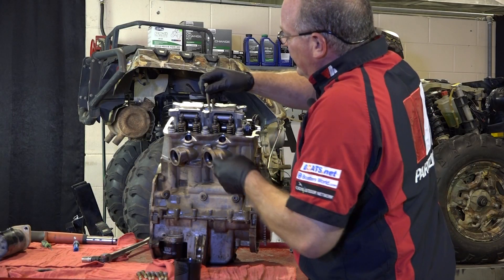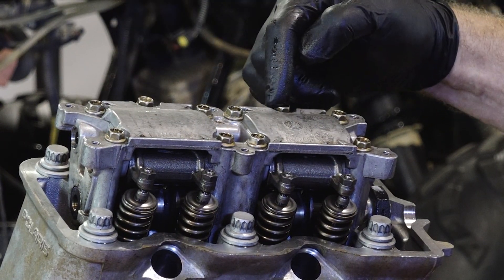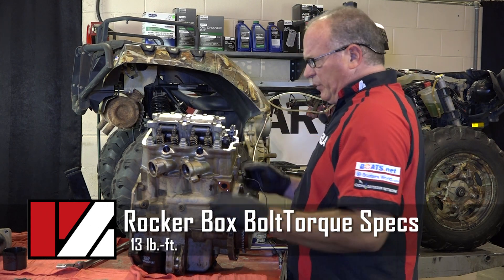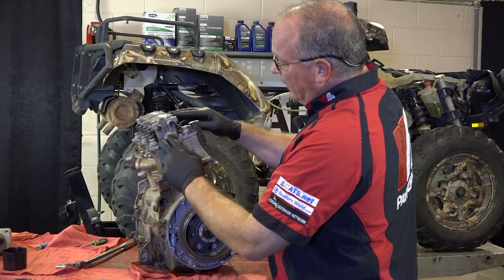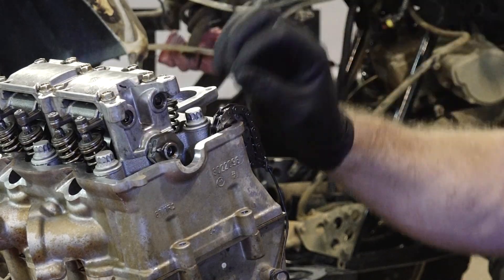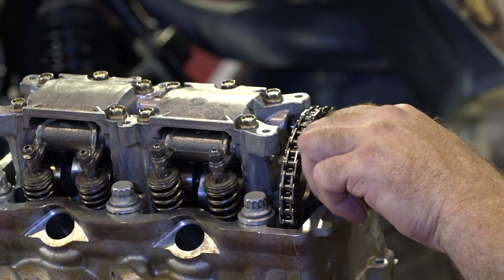We're going to get all of our rocker box bolts in hand tight and of course there's a sequence. The sequence basically starts from the inner and works out: 1, 2, 3, 4, 5, 6, 7, 8, and then the outer ones 9 and 10 get done last. With the rocker box torqued back down, the next thing we need to do is loosen up all the adjusters. When you bring that pin up to the 12 o'clock position, the lobes would try to rock the cam one way or another, making it very difficult to get the cam gear up there correctly. Once those are loosened up, we bring the cam straight up with that pin straight up, and if it's off one tooth we just pull it back off and readjust the chain on the cam sprocket itself.